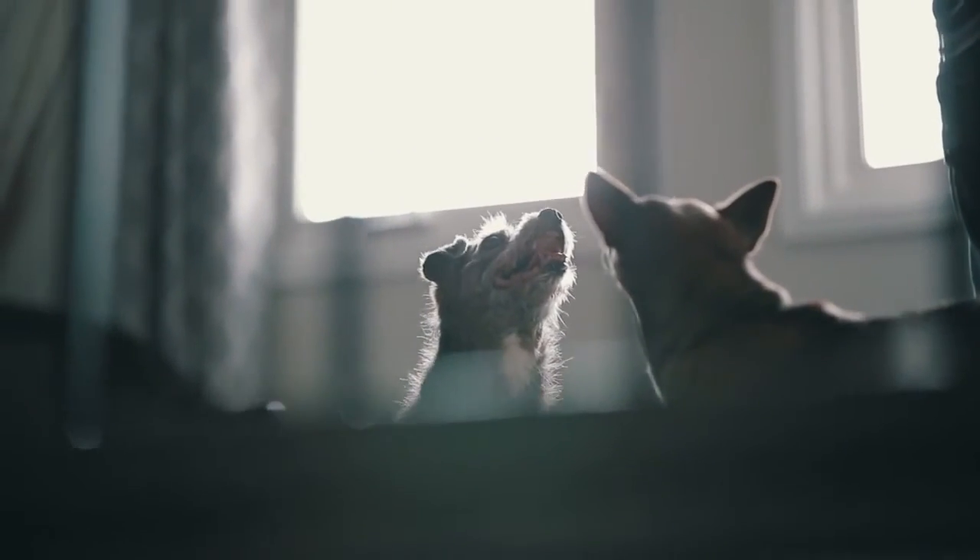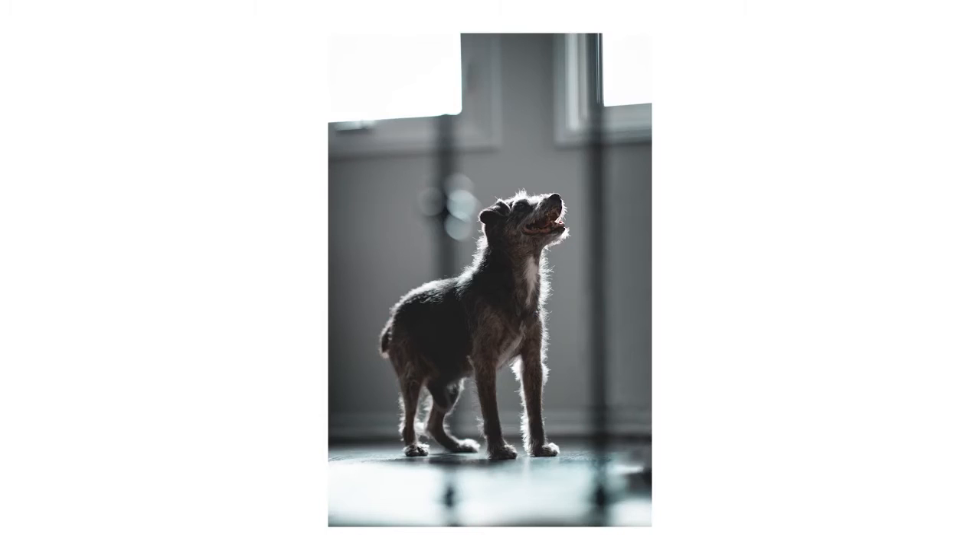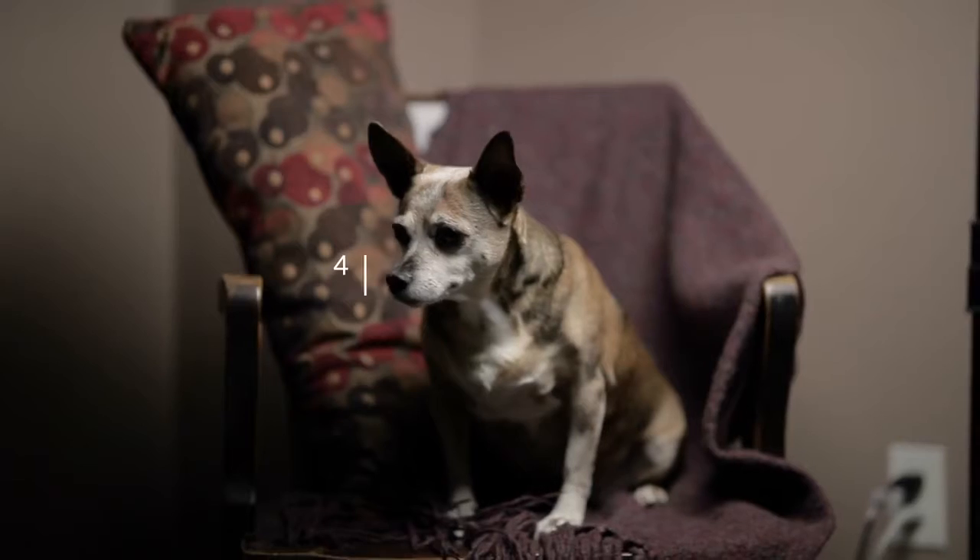Tip number three: use window lighting. If you don't want to buy any lights right off the bat, shoot near a window. It'll create some depth on your pet and make your photos a lot more interesting than shooting anywhere else in the house.